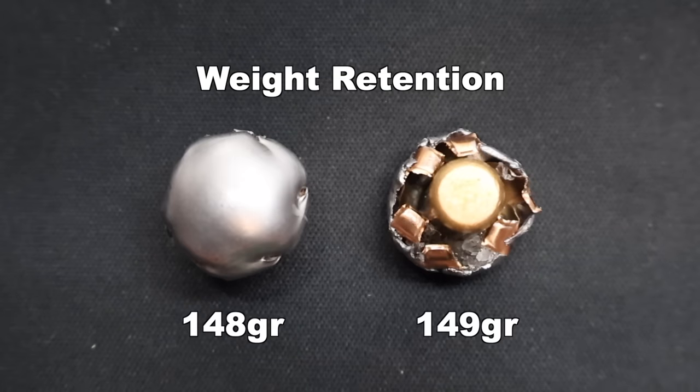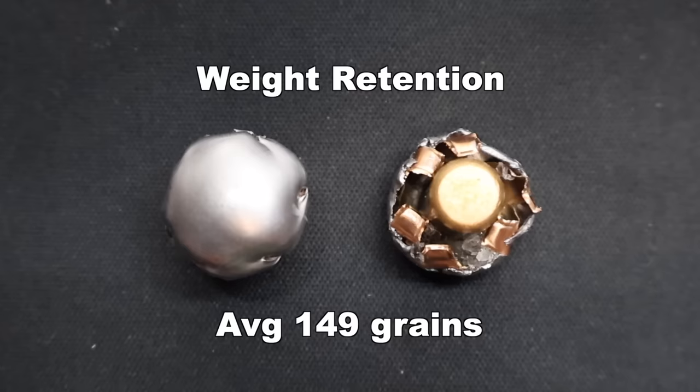Weight retention wise, we saw 148 and 149 grains of retained weight, for an average of 149 grains — that's 99% weight retention. Absolutely ludicrous for what I believe is a standard cup-and-core copper-and-lead bullet. These aren't anything special. I will note that there is some ballistics gel wrapped up in the mushroom — I tried to get some of it out, but couldn't get it all. The weight from that is very minimal, so actual weight retention might be something like 95%. Still incredibly high. Very surprising, incredible results.